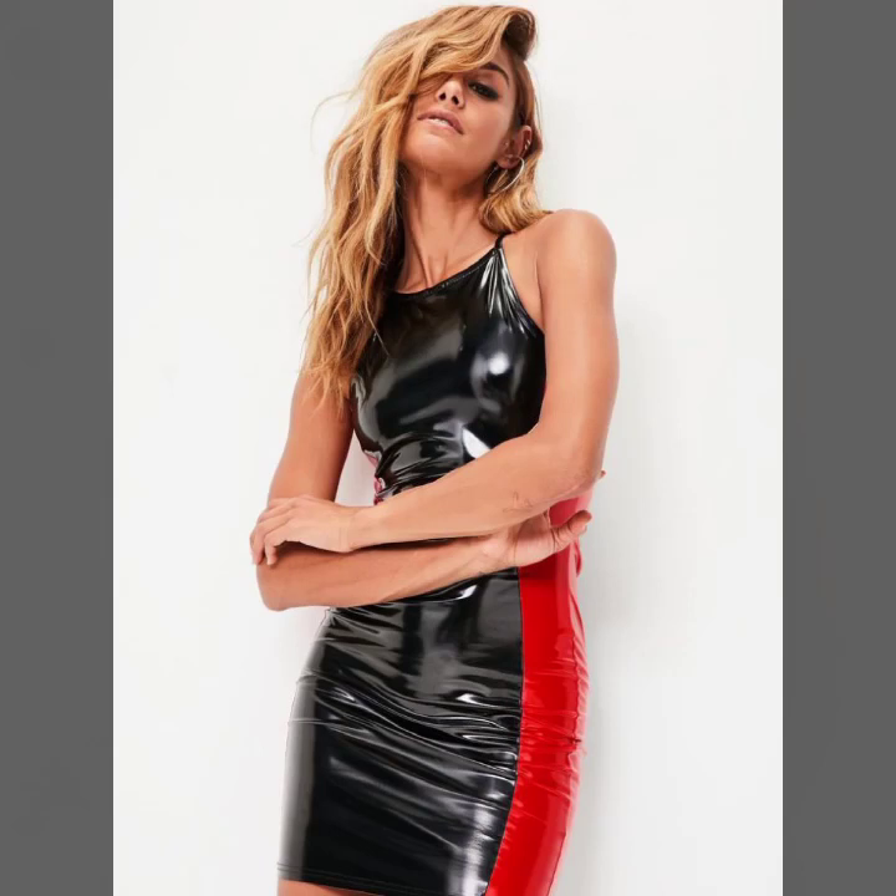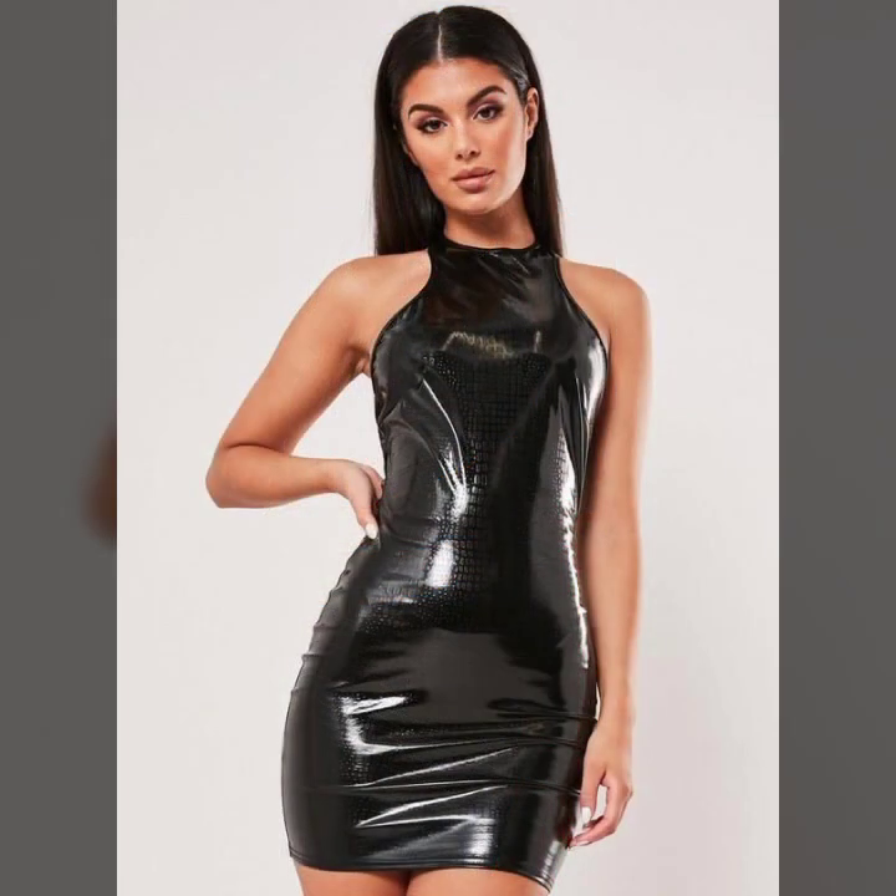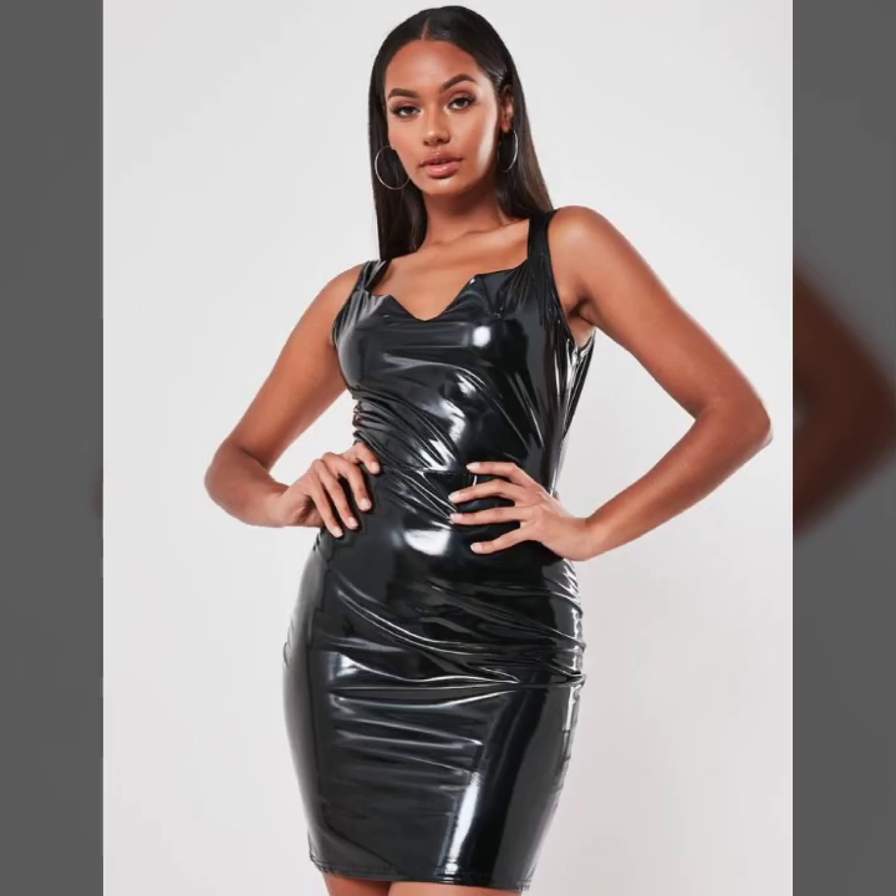Hey guys, how are you? I hope you are fine and doing well with good health and happiness. This is me, Asiya, and welcome to my YouTube channel, Woman Haul.